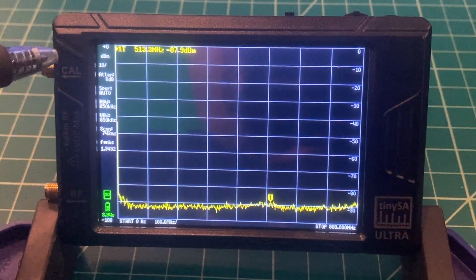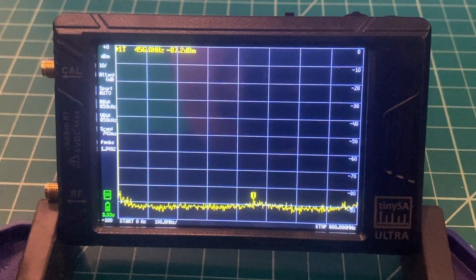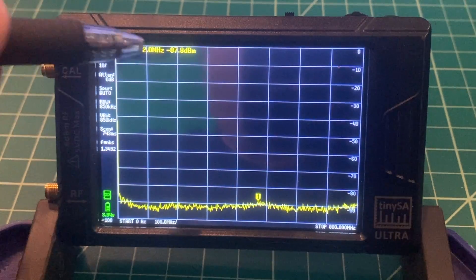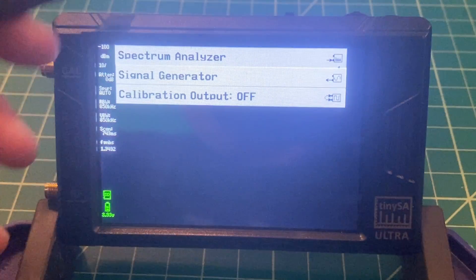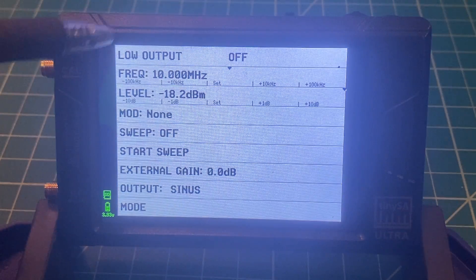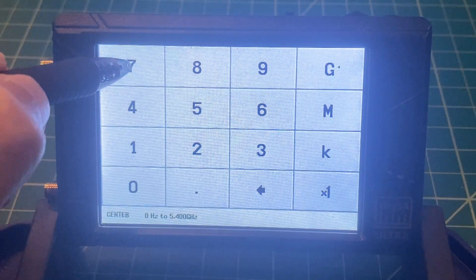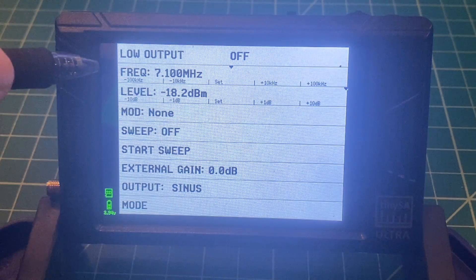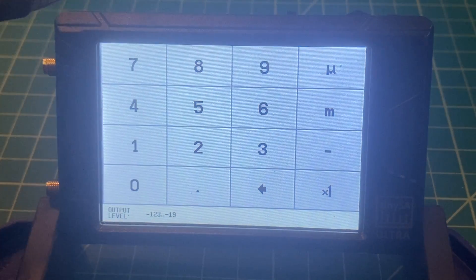Here is the TinySA Ultra. I just powered it up — this is what the interface looks like. It's been calibrated and level tested. What we want to do for today's test is use this as a signal generator. I can go into the mode and switch it to signal generator. We're going to test on 7.1 megahertz, and we want to test the IC705's S meter to see how it responds to an S9 signal. An S9 signal is negative 73 dBm, give or take.